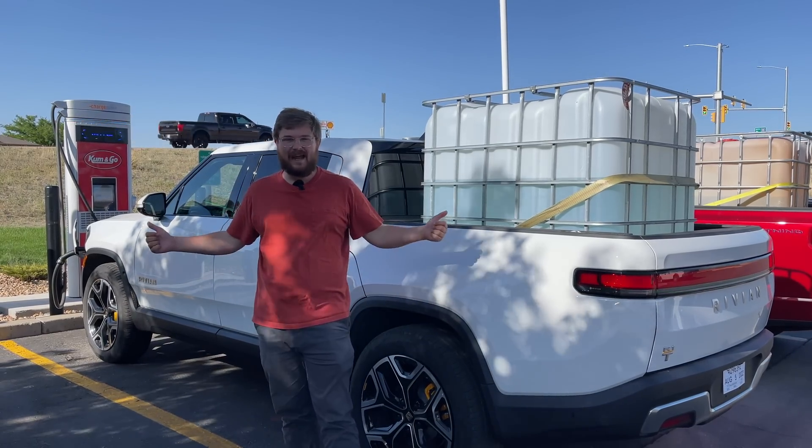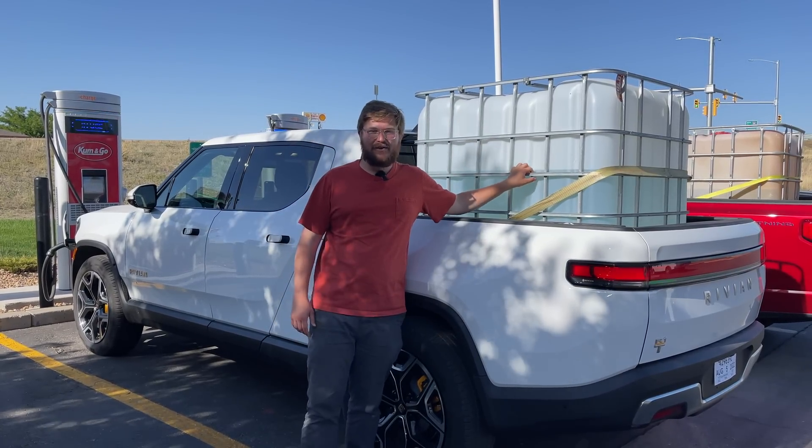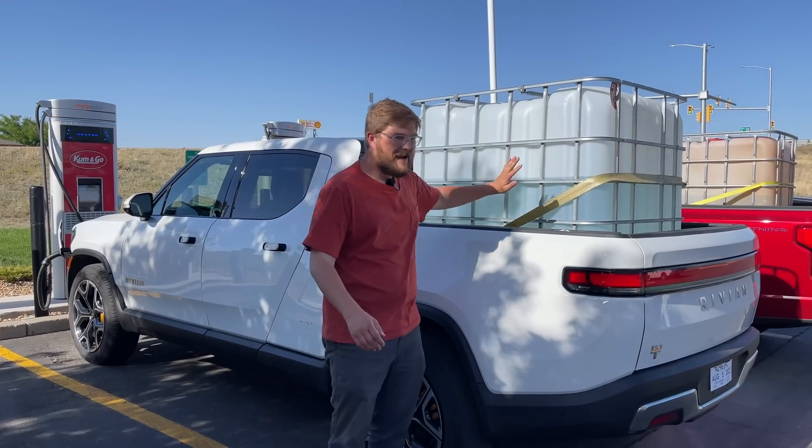Today we're back again with the same testing procedures, this time at maximum payload capacity. We're going to see how much less efficient it is to haul around all this weight.